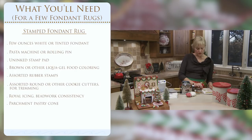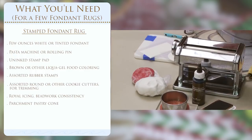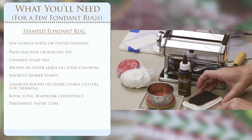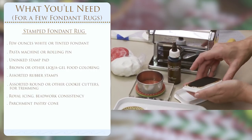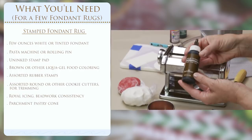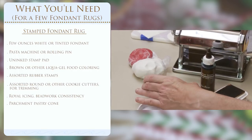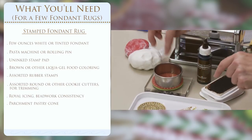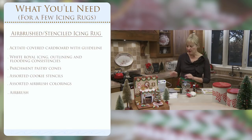To make the stamped fondant rug, you'll need some fondant - white or colored. I like to roll it to a very thin setting on my pasta machine; you can also use a rolling pin. You'll need an uninked stamp pad - mine is now colored with food coloring - and liquid gel food coloring, plus a stamp. I chose one that looks like a braided rug, and a cutter about two and three-quarter inches.